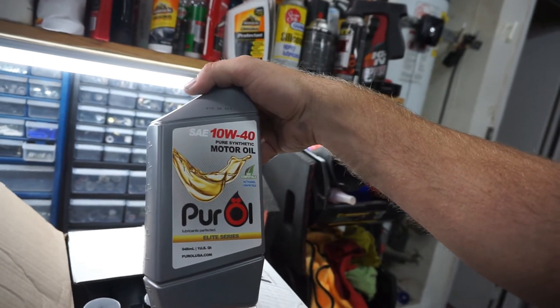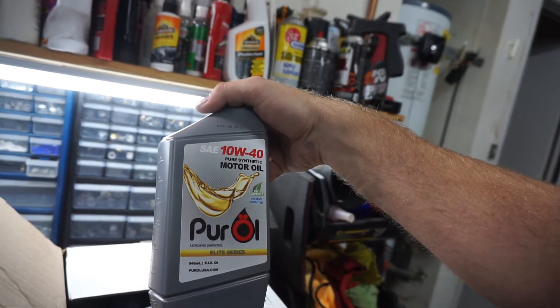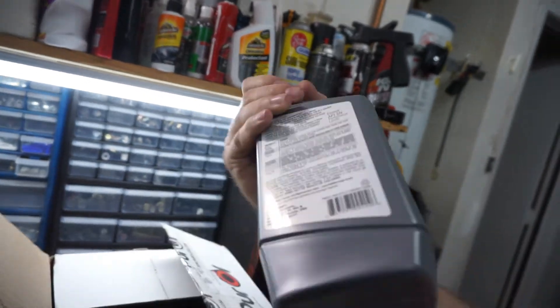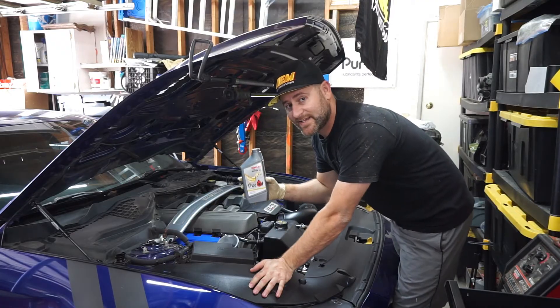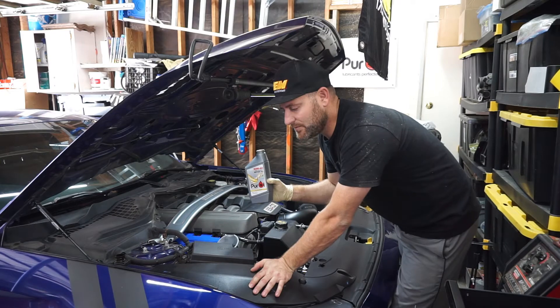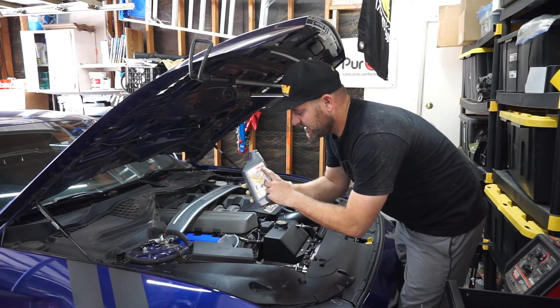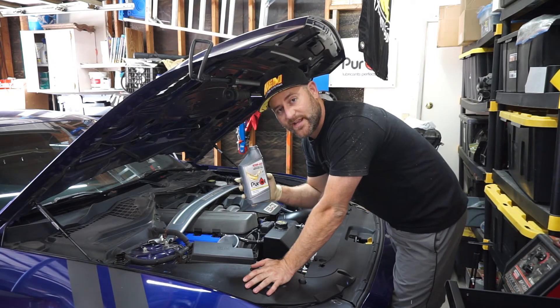It's pure synthetic, E85 compatible, methanol compatible. It's their Elite Series, which means it's great. I highly recommend if you guys are going to be hitting the track, try out some Pure Oil — put it in your car. It will definitely help keep that car of yours nice and protected, especially in the summer heat. Just like every other oil change, out with the old, in with the new. We're going to be using the 10W40 Pure Oil, full synthetic.